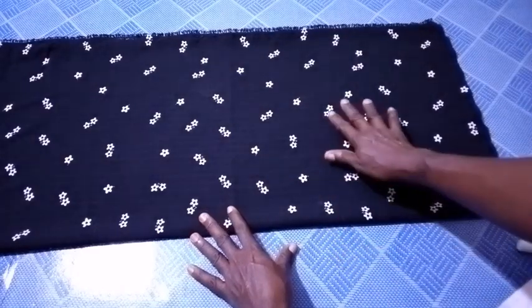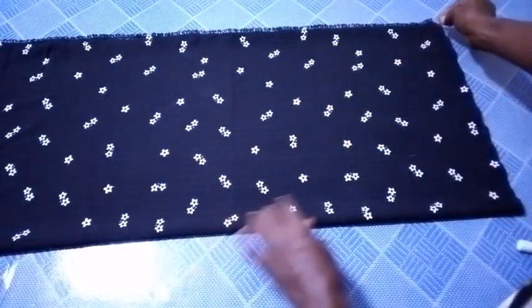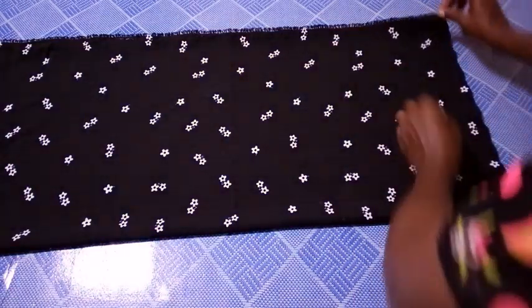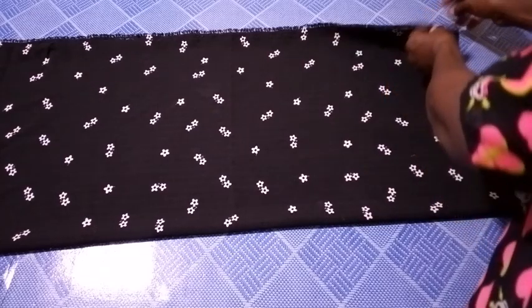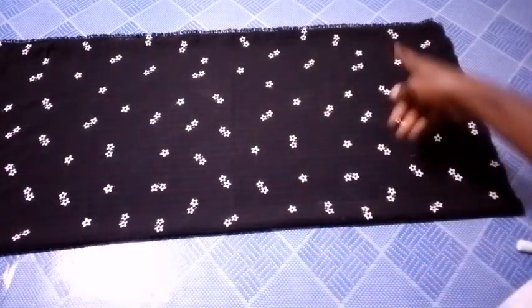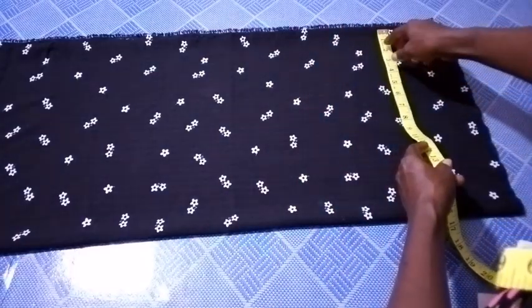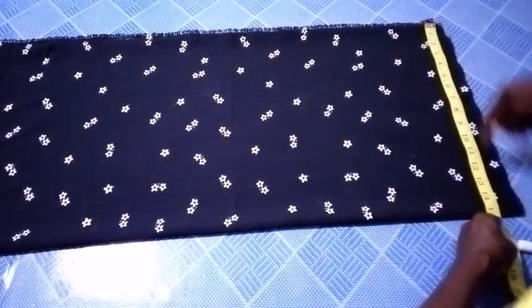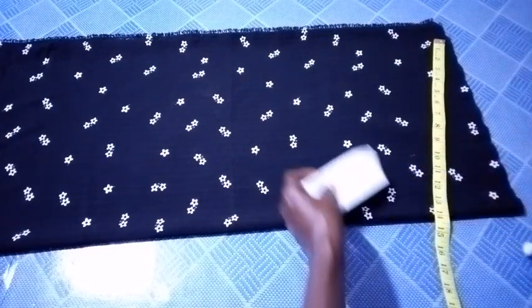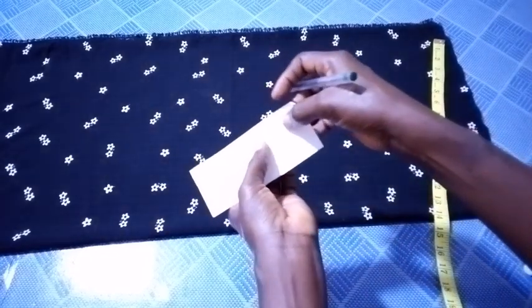Now I have my fabric here. This fabric is folded into four pieces — one, two, three, and four. So now I'm going to measure the width. The one quarter of the width of this fabric is 15 inches, so I have it at 15 inches.